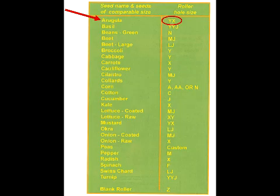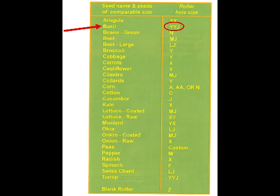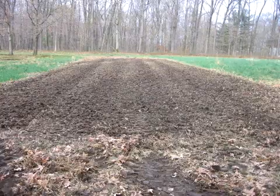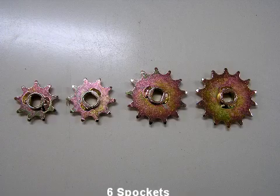For instance, arugula would require the YX roller to match the 2.5 millimeter seed size. And basil would require the YYJ roller to accommodate the 3 millimeter seed size. The only other information we need to know is how far apart you want to plant the seeds. The Jang Seeder comes with six sprockets. The two sprockets on the unit are 11 tooth sprockets.